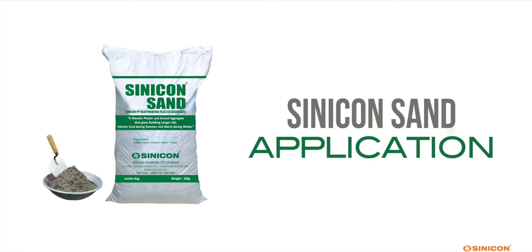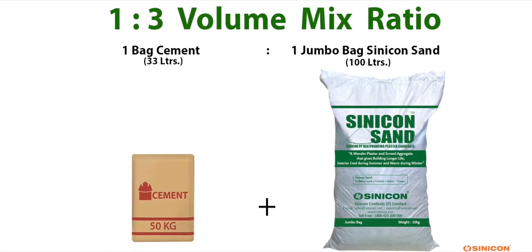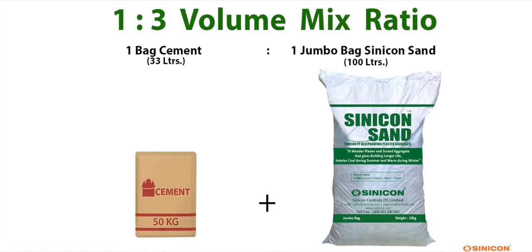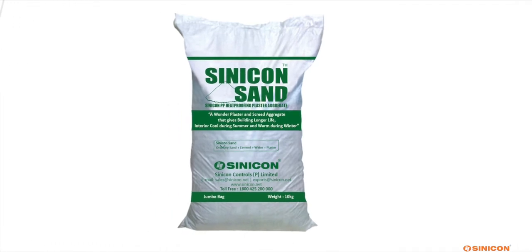Cinecon Sand Application. Mixing for plastering at a 1 is to 3 ratio — cement to Cinecon Sand — means mixing 1 bag of cement with 1 Cinecon Sand Jumbo bag.